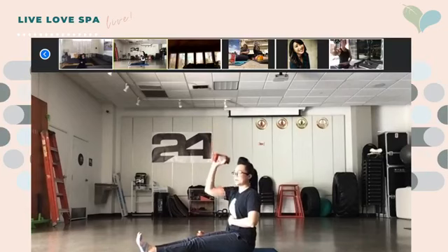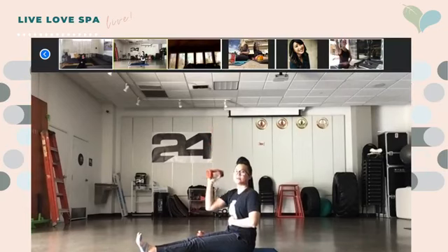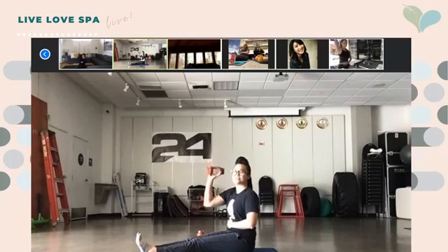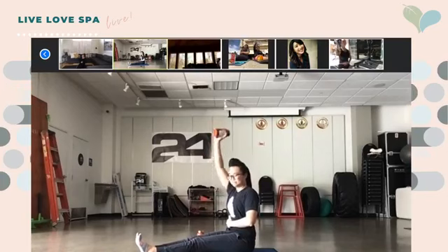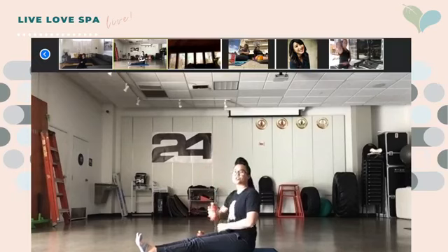Remember to go nice and slow. Good job, you guys — you've got 10 seconds left. Reach for the sky at the top. And relax.